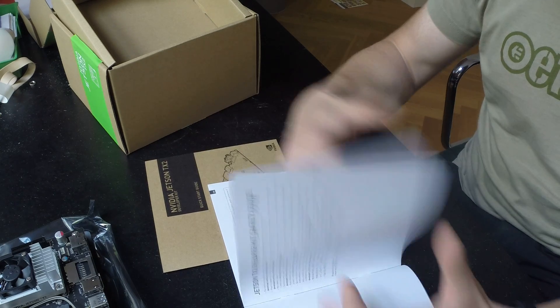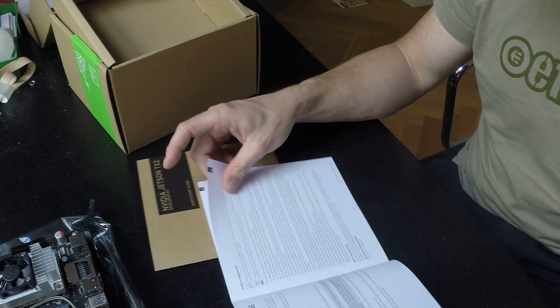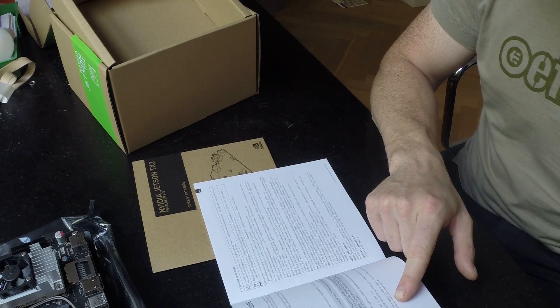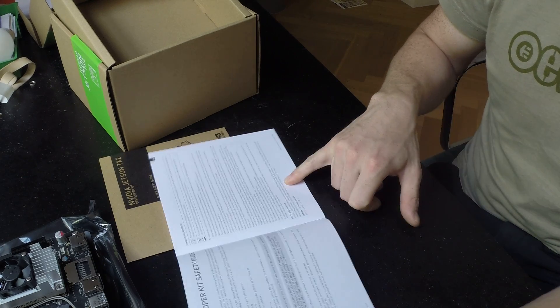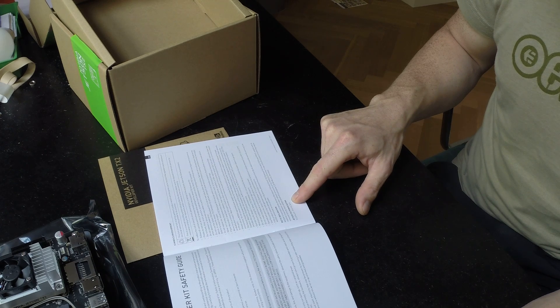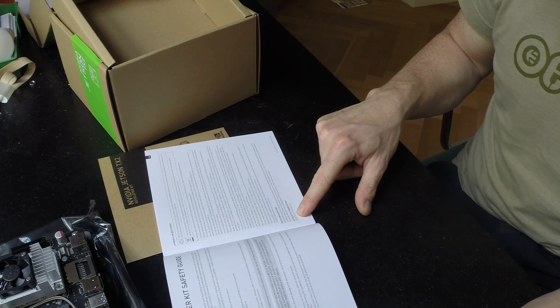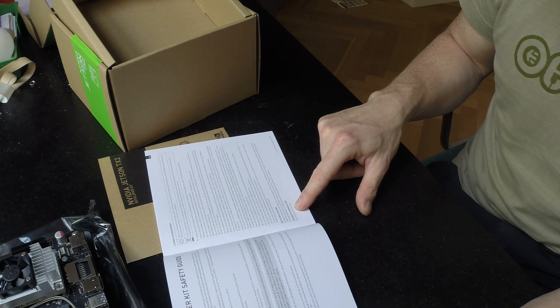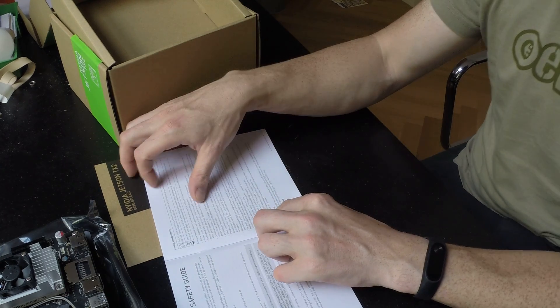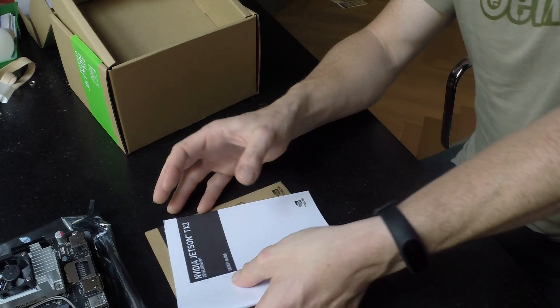And then there is a safety guide, which basically mentions all things you shouldn't do with it — take anti-static precautions — and helpfully mentions the power rating, which is 5.5 volts at 14.5 amps to 19.6 volts at 4.74 amps, and the rest of it is in different languages.